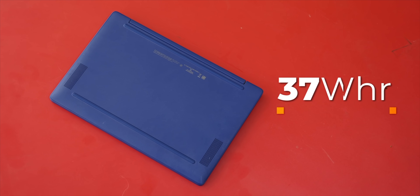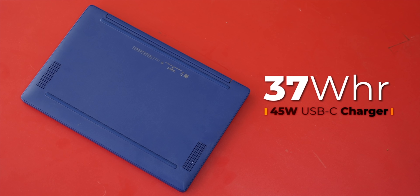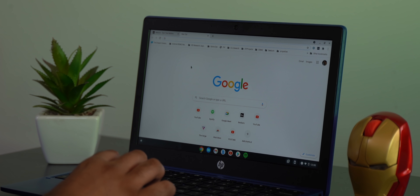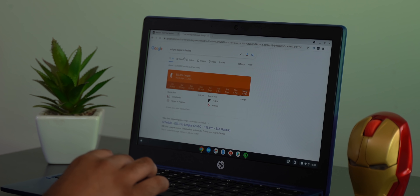Lastly, I want to talk about the battery. The HP Chromebook 11A comes with a 37 watt-hour battery, and HP claims a battery life of up to 15 hours and 45 minutes — that's actually quite accurate. In my use, the laptop easily lasts well over 13 hours while watching videos and browsing the internet. The standby time is just excellent; I don't think I've shut this laptop down even once in the last week. It's just always on standby — I love it.